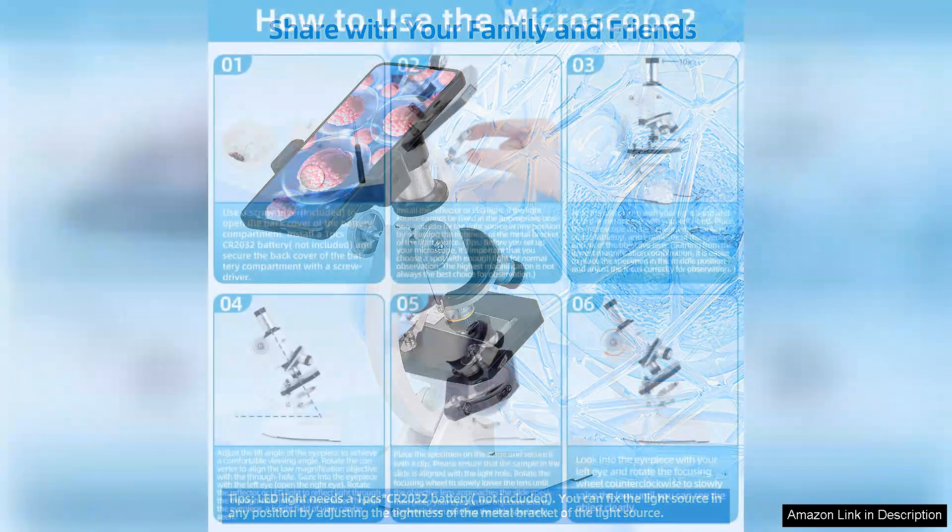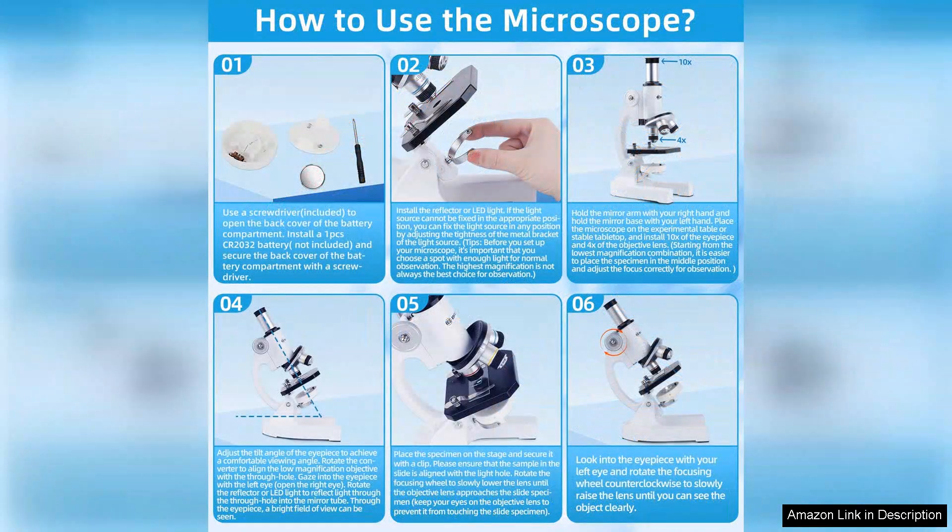However, it's worth mentioning that the instructions are somewhat sparse, which might leave some parents wanting more guidance on how to use the microscope effectively. A more comprehensive manual or tutorial would enhance the overall experience for both kids and their guardians.